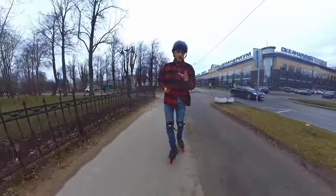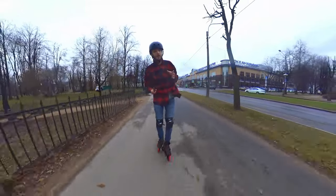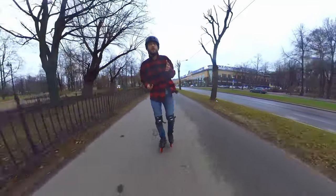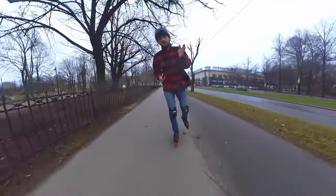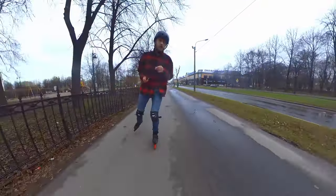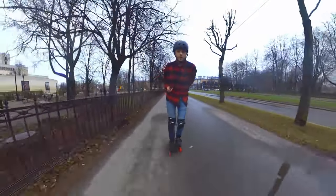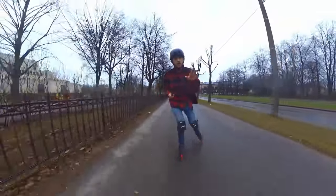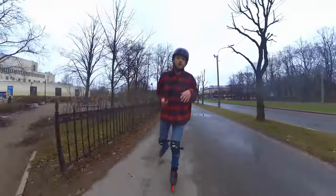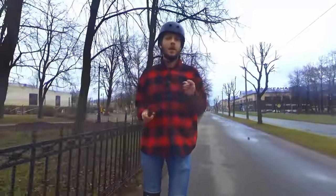One more note about hands and arms: once you've gained enough speed, your arms won't help you accelerate further. They're useful for accelerating but not for maintaining constant speed, so you can hide them behind your back. However, always be ready to fall — like in those Westerns, guns out — so you can fall on your hands without hurting your face.